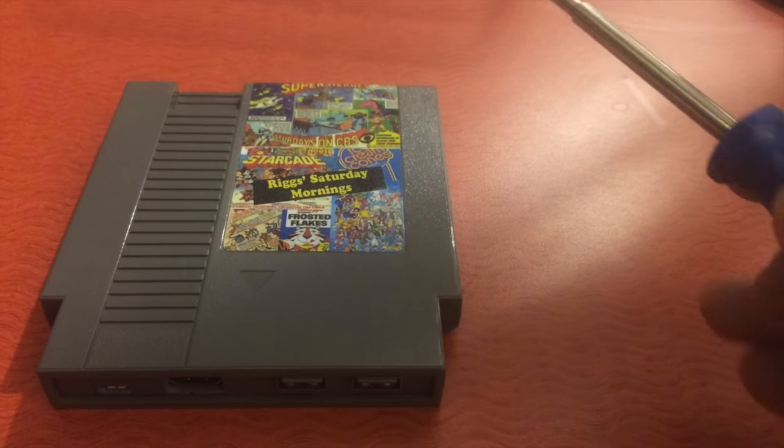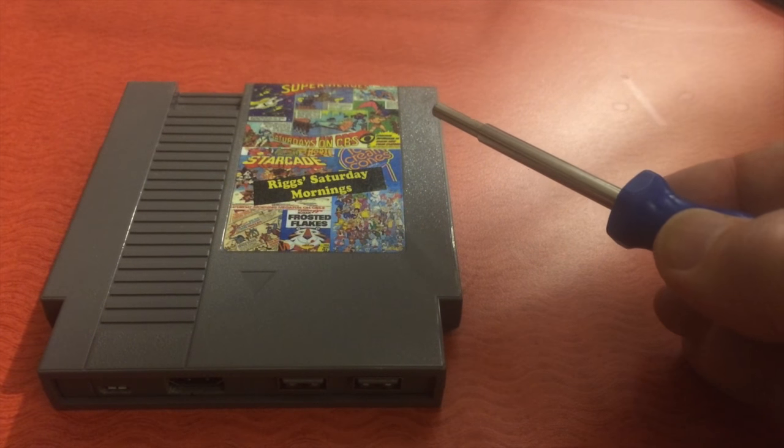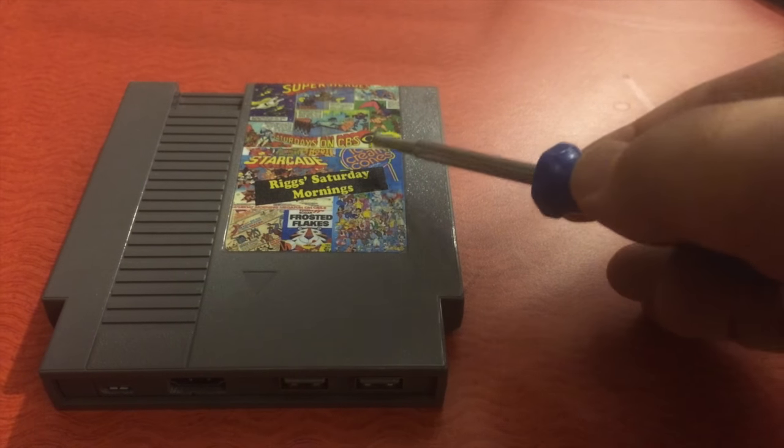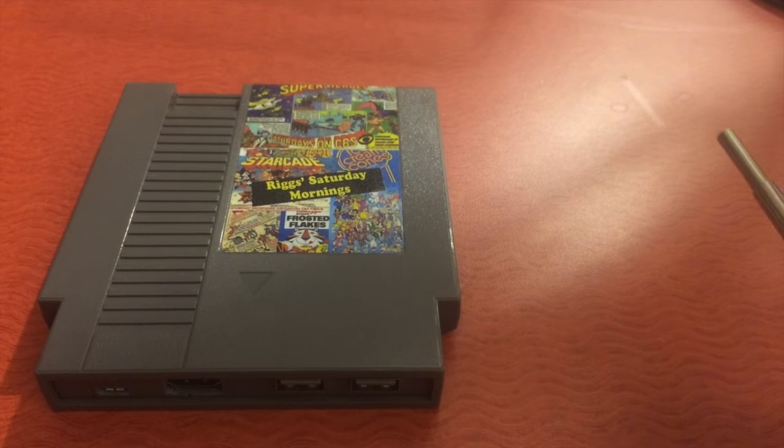You can find Chris at PHXRetroGames on Instagram. He posted something similar to this, and I was like, "Dude, that's awesome," and he was just like, "I'll make you one." And I was like, I'm not gonna turn that down. He actually asked me what my favorite breakfast cereal of all time was, and I said it was ice cream cone cereal. Thanks, Chris — I appreciate that.